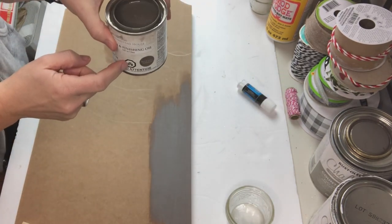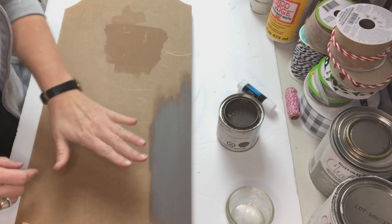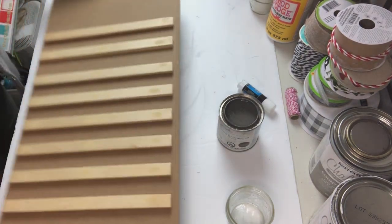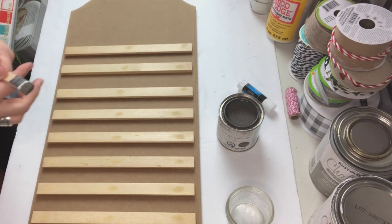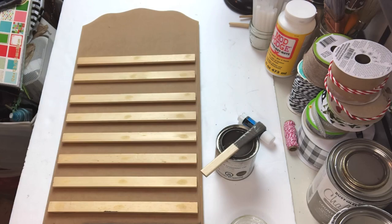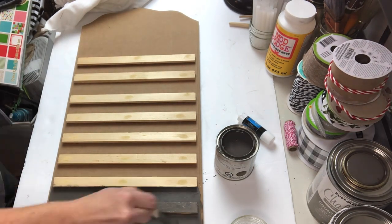I did a little test spot here because this is MDF, not wood, and I wanted to use my Fusion stain and finishing oil in driftwood. I had no idea how that would react on MDF. Well, I was pleasantly surprised, so I went ahead and covered the entire thing — put it on and wiped it off just like you would.